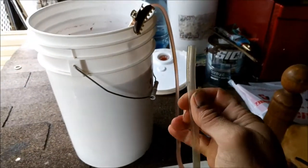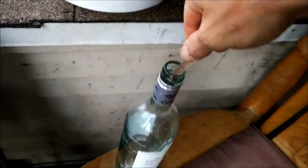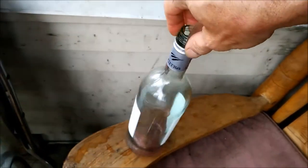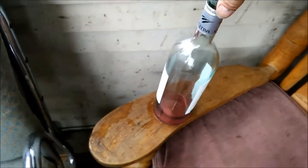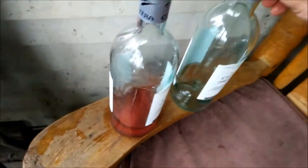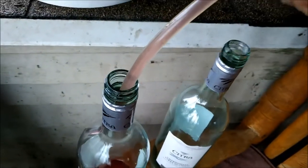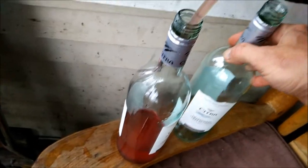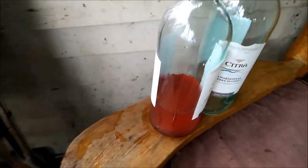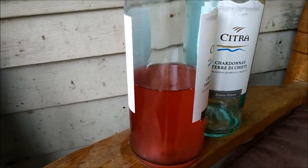You switch bottles just by lifting up the hose — it stops the flow right there, so you can always start over again. Might as well get the other bottle ready. It seems to go pretty fast. It's a nice color — I'm anxious to taste it and see if it's sour or sweet.